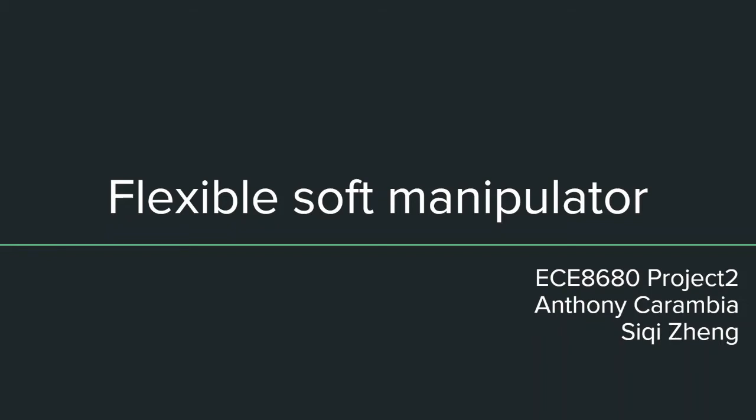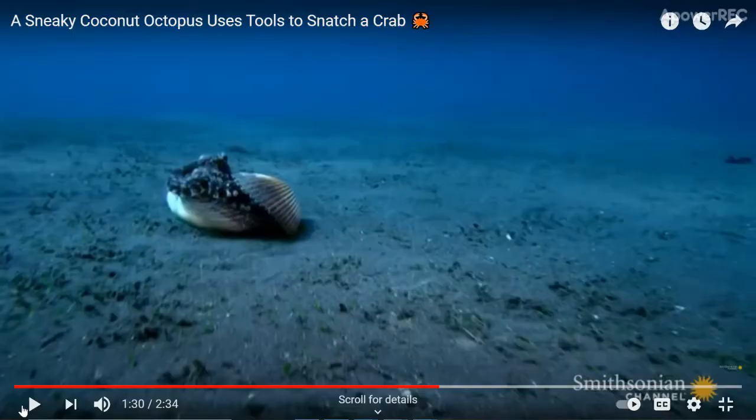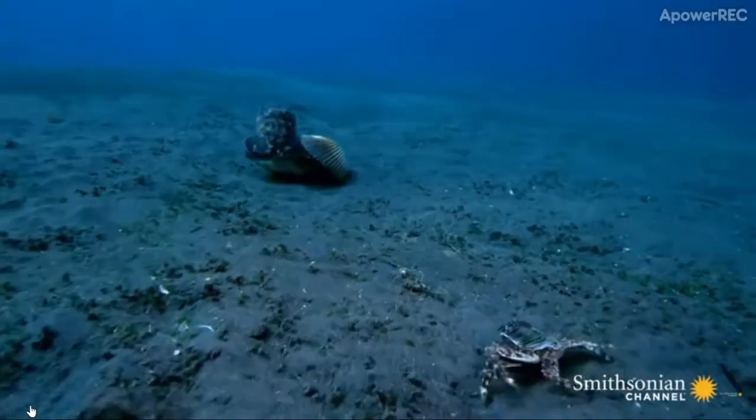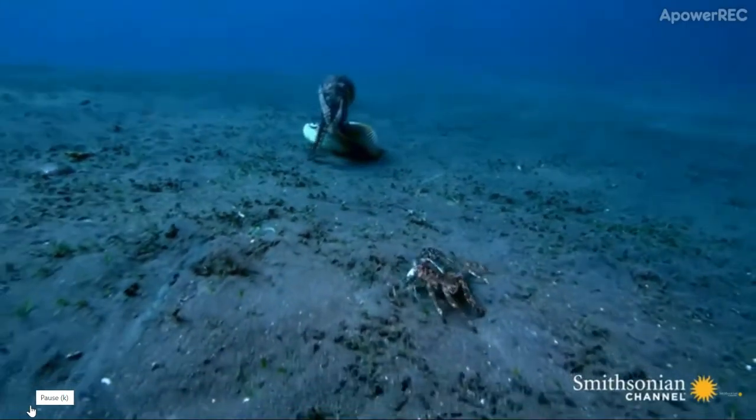Fragile objects and objects with unpredictable trajectory are difficult to grab without a suitable gripper. The octopus uses its arms and the mesh structure connected between the arms to grasp objects very well.